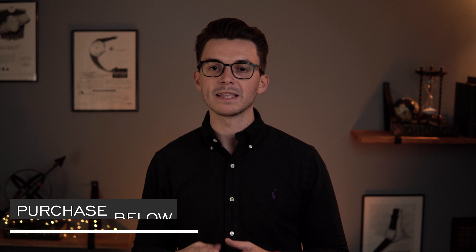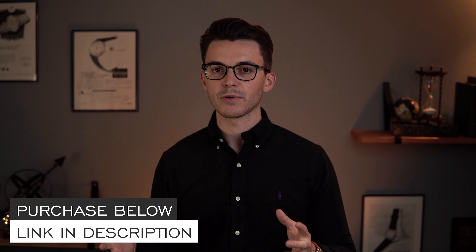Thank you so much for watching. If you enjoyed it, thumbs up, subscribe, and hit the bell icon. We'll have more information in the link in the description, also with that promo code. And if you do purchase this watch, definitely use it, knowing that every single purchase supports the free content on my main channel. Thank you again so much for watching. Be well, and I will see you all very soon.